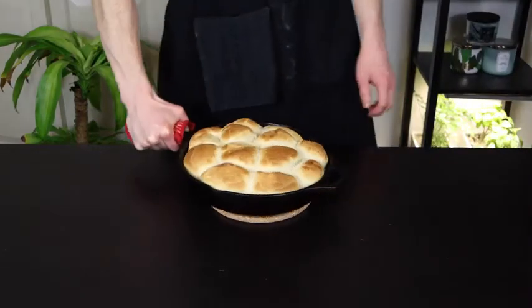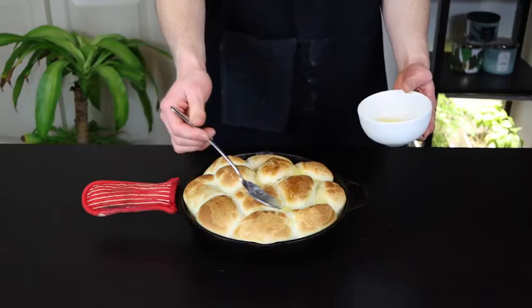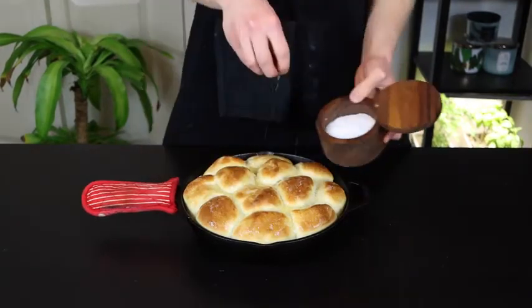Once the rolls look done, remove them from the oven and spread the remaining melted butter over top, and sprinkle them with a bit of kosher salt for garnish.